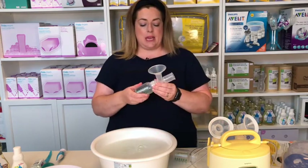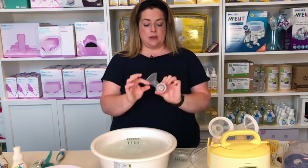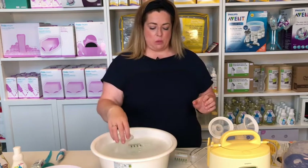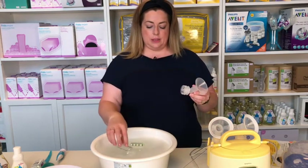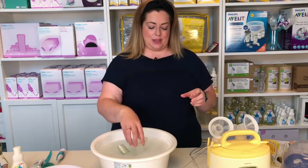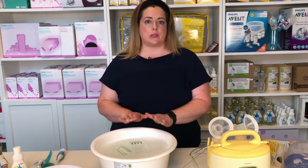To dismantle everything, I'm screwing the bottles off the bottom, taking the little valve on the inside, pulling it off and popping it in, and the same with the breast shield — taking the bottle off, taking the valve off, and popping everything in. All Ameda pumps work the same: their tubing, caps, and bottles are all the same, so no matter which Ameda pump you have, they're all going to look like that.